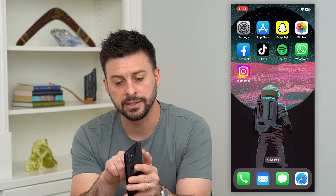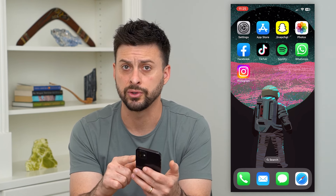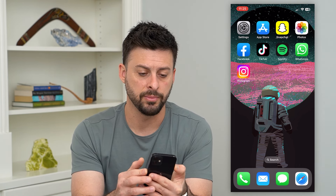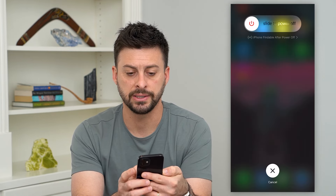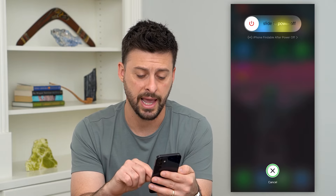You can see on the left hand side of your phone is a volume up and volume down, and the right hand side is a little power button that puts your phone to sleep. What we're going to do is tap the volume up, tap the volume down, and then hold that power button. You can see if you basically slide to power off, but you don't have to.